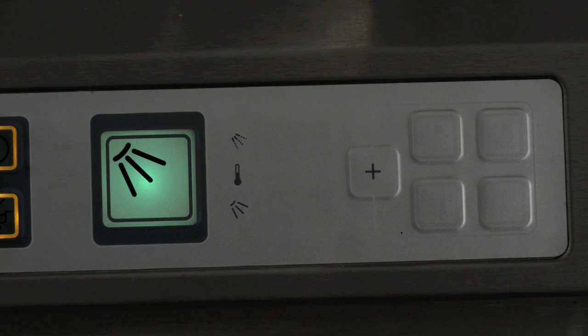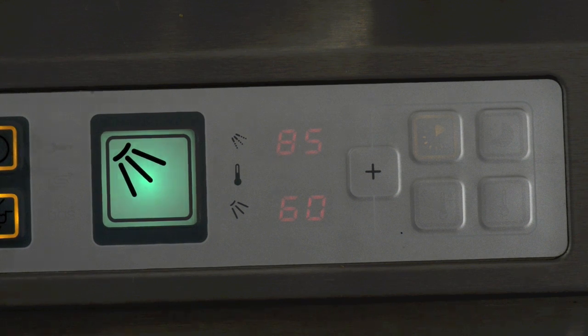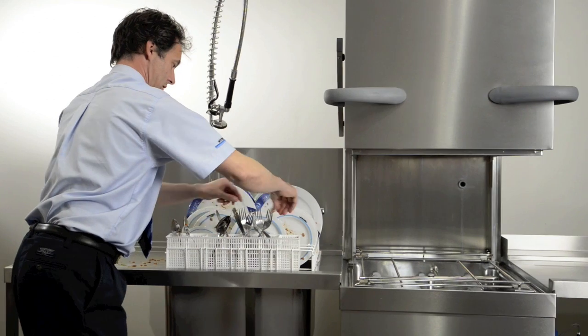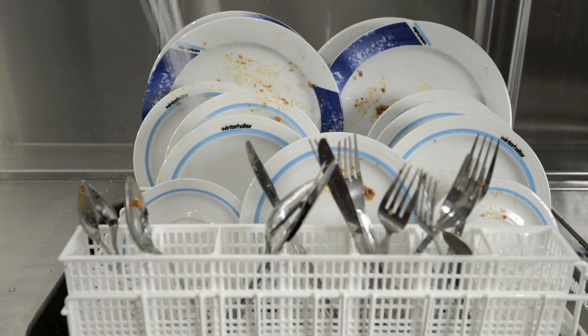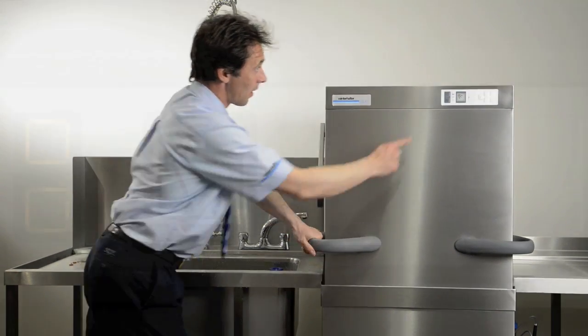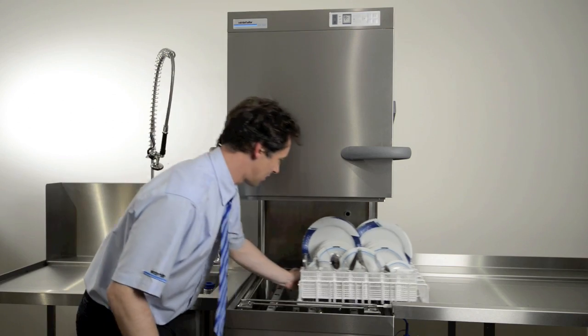Starting the wash program. By default, the machine is set up for a medium wash. If you require a shorter wash, press the plus button then select the short wash option. If you require a long wash, press the plus button again and then select the long wash option. To start the washing process, load the rack sensibly with no overlapping items. Make sure the plates have been pre-scraped and the cutlery is in an upright position with the handles facing down. Finally, apply the pre-wash spray and get the plates as clean as possible. Next, slide the basket into the machine and close the hood. Press the main program button — it will turn blue. When the wash program has finished, the button will turn from blue to green. Once the program cycle has finished, remove the wash items and repeat.